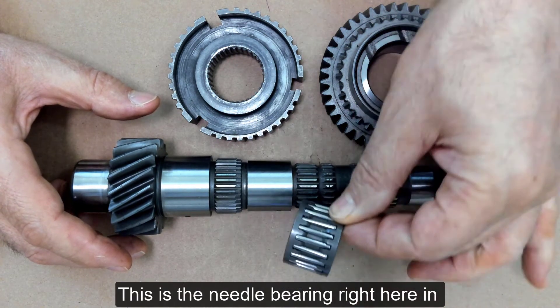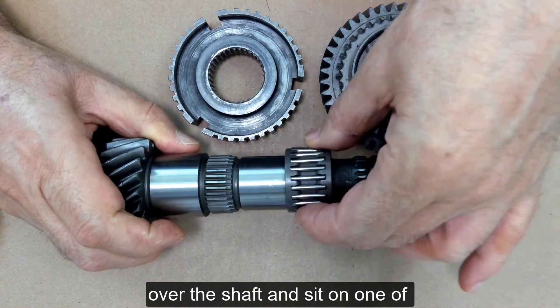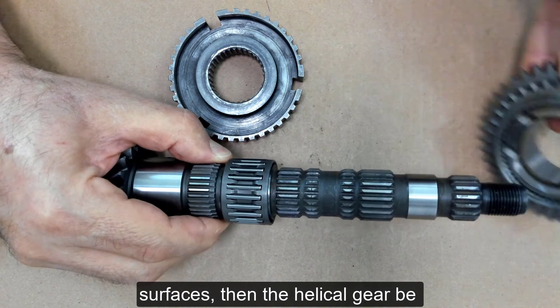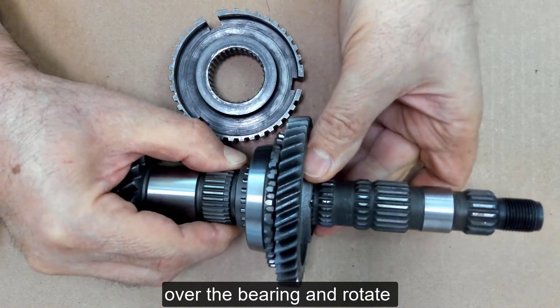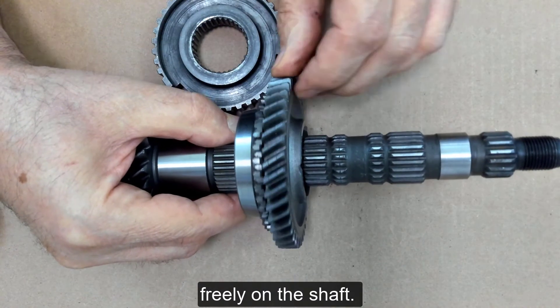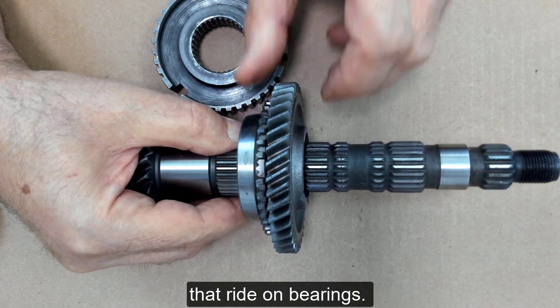This is a needle bearing right here, and it is designed to go down over the shaft and sit on one of the polished bearing surfaces. Then the helical gear would be able to slide onto that shaft, over the bearing, and rotate freely on the shaft. This is how we support the gears that ride on bearings.